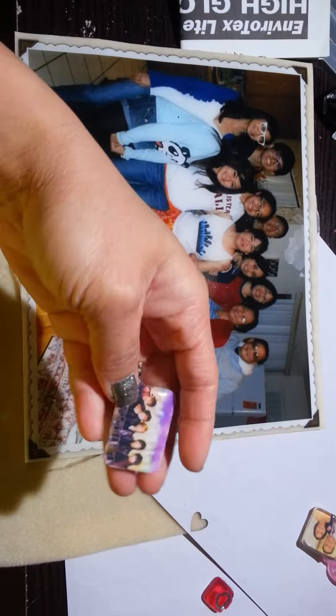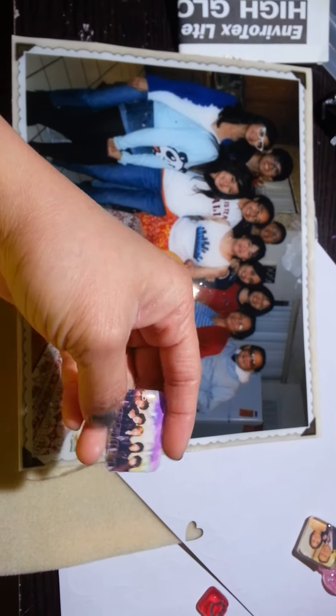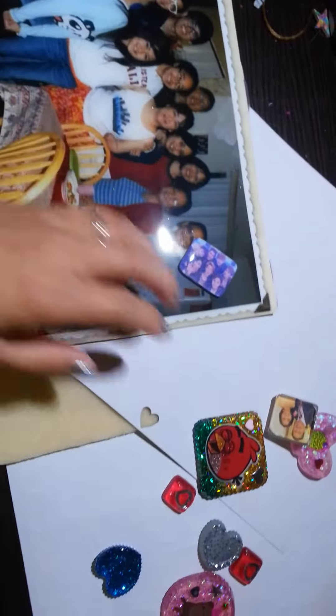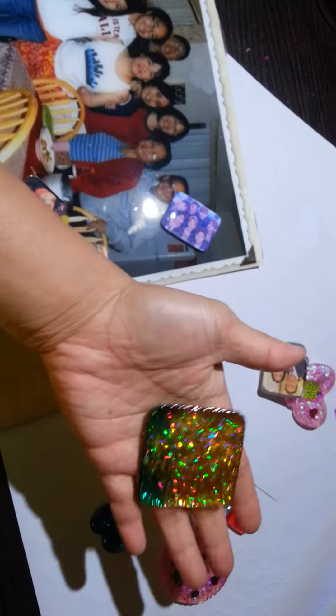I didn't make it this size because I don't have a mold of this size — I made it bigger because it won't fit on a square one. Here's extra stuff I made while making these. I'm gonna sell these.